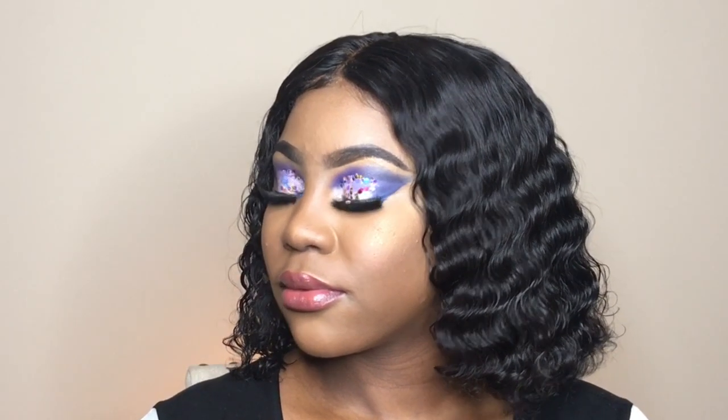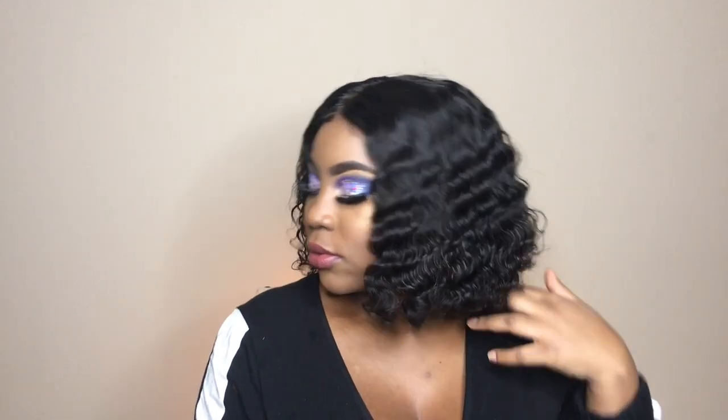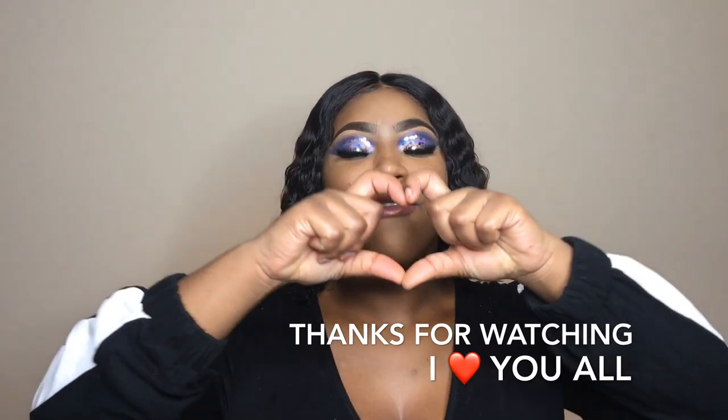That brings us to the end of the video. Thank you so very much for watching. If you enjoyed this tutorial, don't be afraid to give it a thumbs up, leave a comment, and share. Before leaving, if you're not yet subscribed, please press that subscribe button. Thank you guys so much for watching — I love you all so very much. Until the next video, stay safe, stay warm, and just be great. Bye bye!